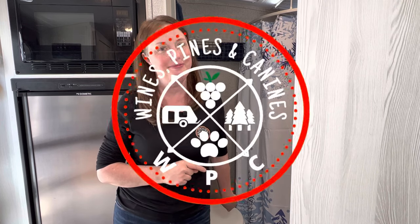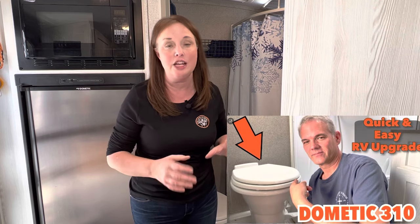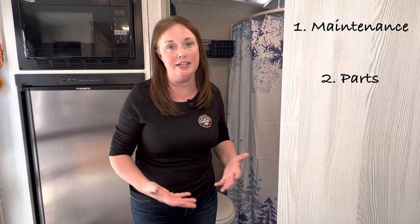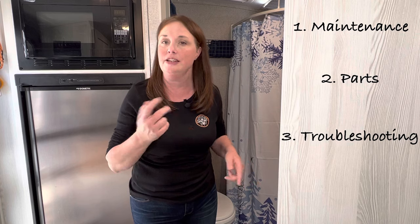Today's video is about something that five years ago I wouldn't have believed I'd be on film talking about — we're going to get to the bottom of the RV commode. Our camper is a 2019 and came with the all-plastic Dometic 300. About eight months ago we upgraded to the Dometic 310, which is part porcelain, part plastic. Today we're going to talk about three things: maintenance on this commode and the black tank, what parts we like to have on hand, and troubleshooting repairs.